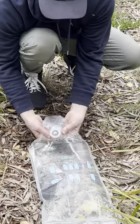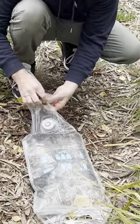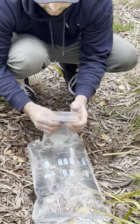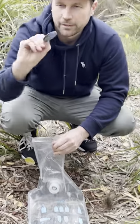Like so, if it doesn't get stuck. Like this. Hold it there. Take the seal off like this. Put that down and just work the filter out like that. And there it is.